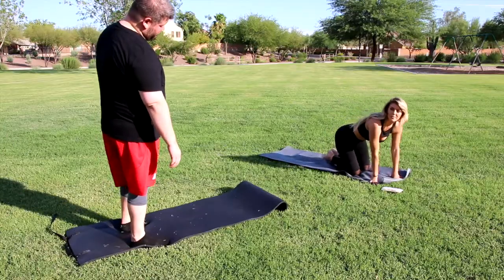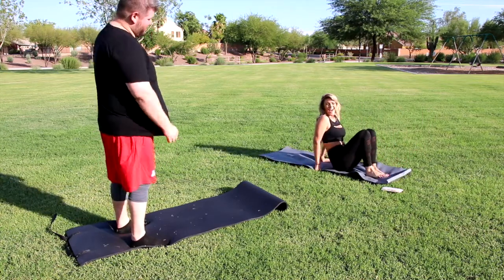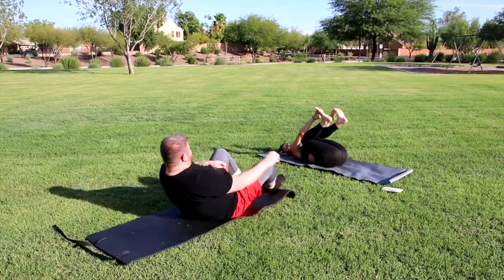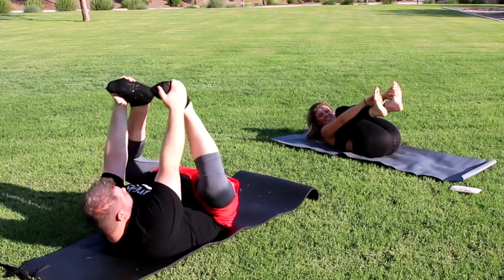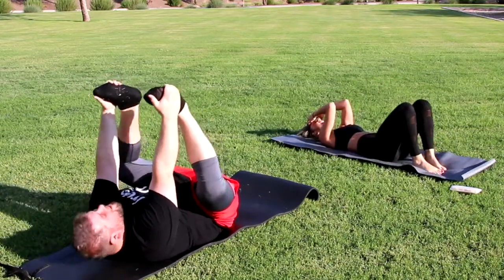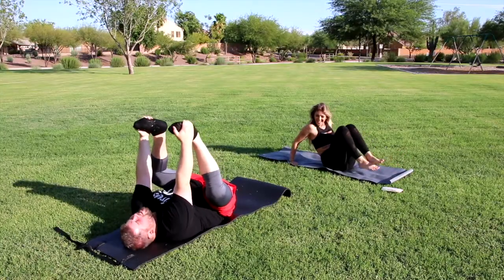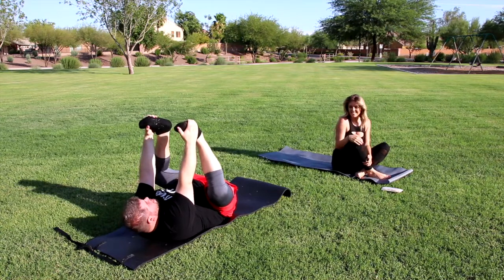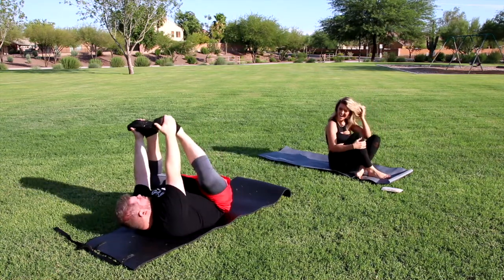Have you ever done happy baby pose? Absolutely, every other night. Show me what to do. So you lay on your back and then you rock back and forth. I feel like I'm going to lay an egg or something. This is what it came down to, everybody. And that's happy baby pose. I'm rocking.